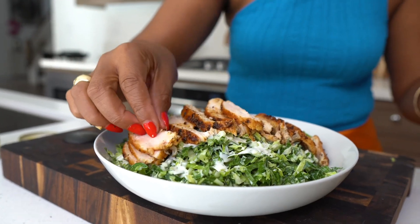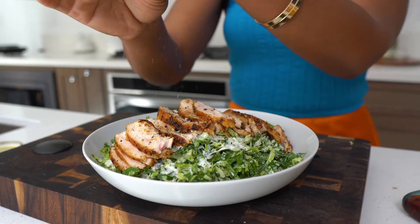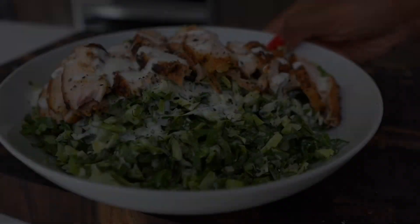And there you go — so good, so delicious! It's our money green chopped salad. Check the description box below for all of my notes. It's delicious and it's make-ahead too!